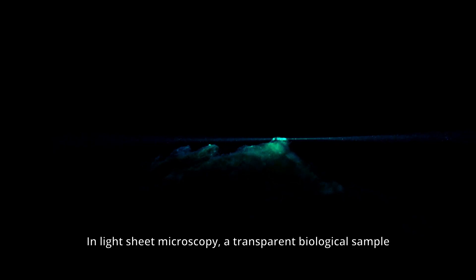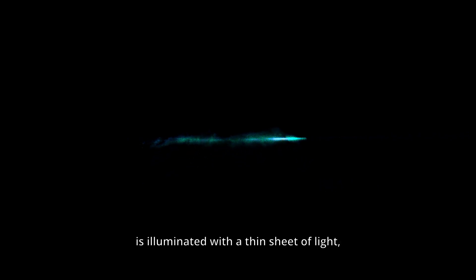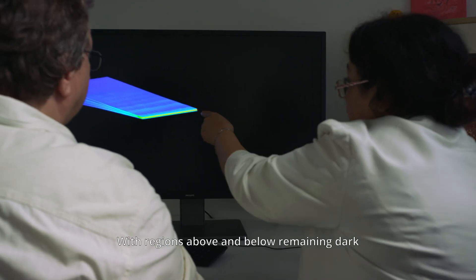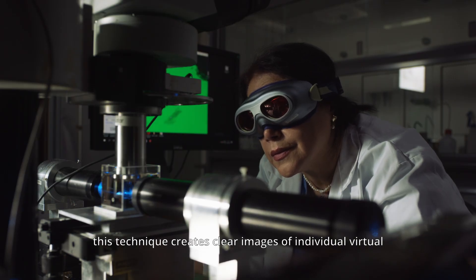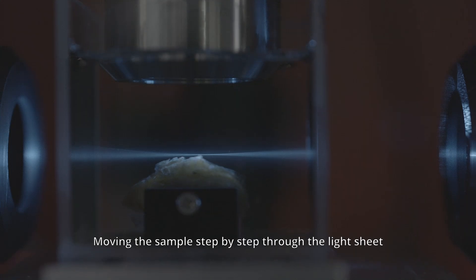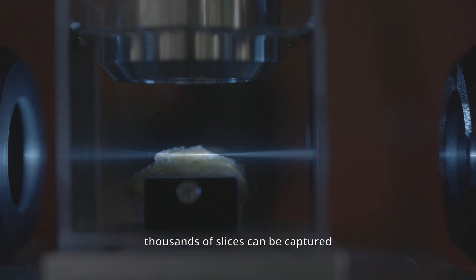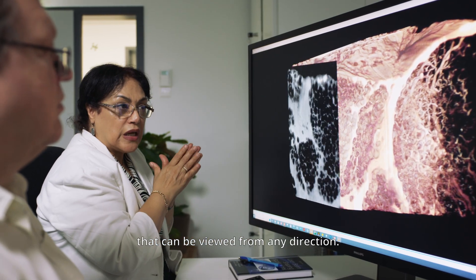In light-sheet microscopy, a transparent biological sample is illuminated with a thin sheet of light, causing it to fluoresce only in the illuminated areas. With regions above and below remaining dark, this technique creates clear images of individual virtual optical slices of the sample, much like a CT scan. Moving the sample step-by-step through the light sheet, thousands of slices can be captured and later combined to form a 3D model that can be viewed from any direction.